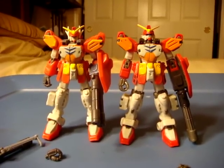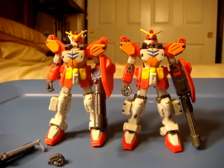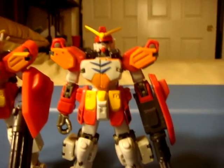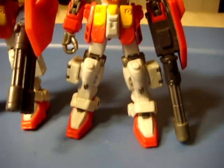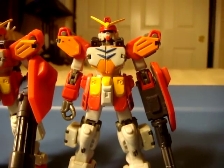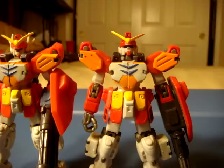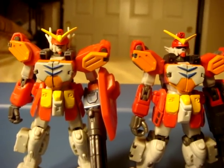Hey there Gundam Collectors, this is Patrick1969 with another review slash price guide. Today we're going to be taking a look at the version 2 Gundam Heavy Arms. This Gundam was released in America and was one of the last few Gundam figures to be brought out before the end of the line.